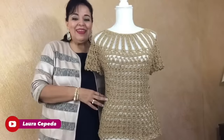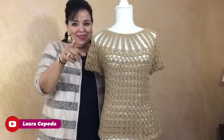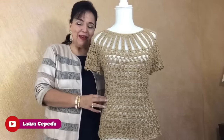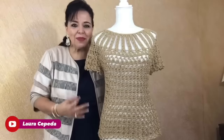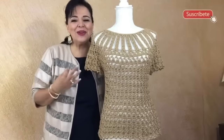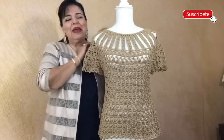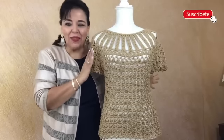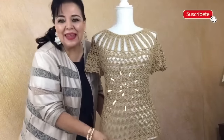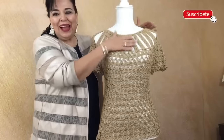Today is the first day of the rest of your life — we can start every day all over again with a fresh start. Welcome to my channel, I'm Laura Cepeda, and today I'm going to show you how you can make this beautiful blouse. You won't believe how easy it is. I decided to make it in this color — one of you shared this idea with me and I didn't doubt it. It's so easy; I made it with a different stitch but the idea is the same.